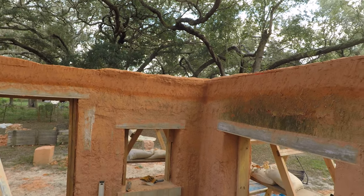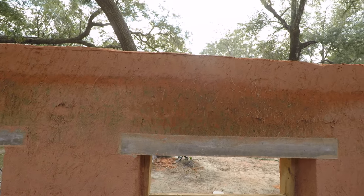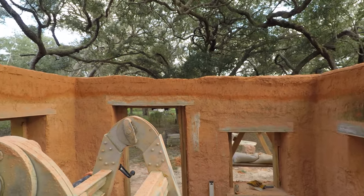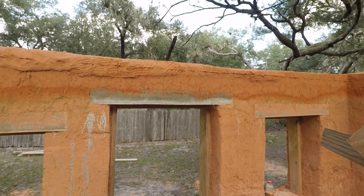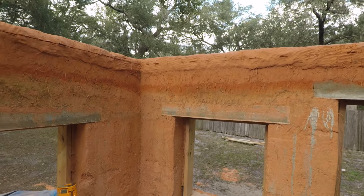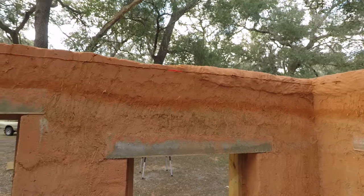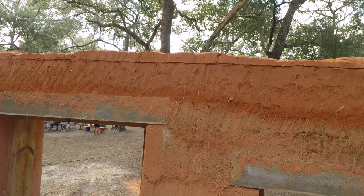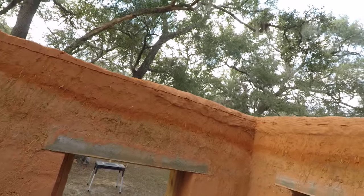You can see the line that we've cut — maybe you can see the laser at this point. This line that we've inscribed... oh, I can see the laser real good right there. Hopefully you can too. But this line is where we're going to use the hay saw and cut it flush with the top of the wall.